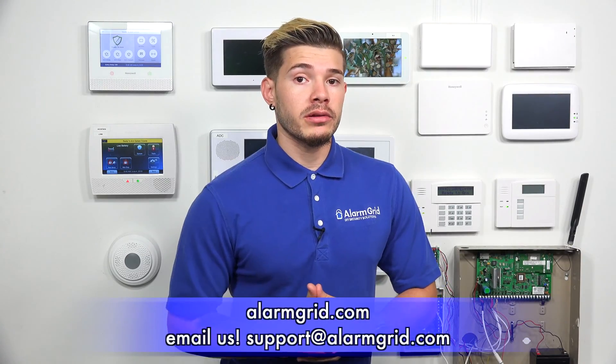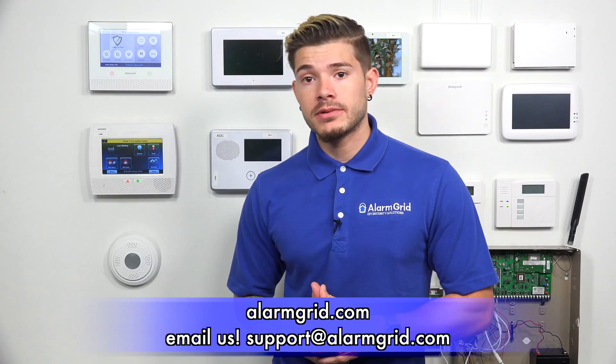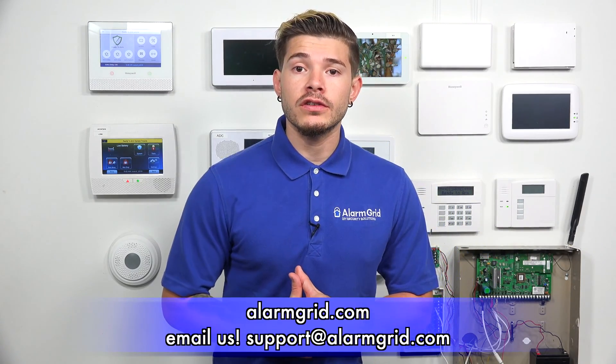If you're still getting low battery supervisions on some of the zones on your Take 345, feel free to email us at support@alarmgrid.com. If you found the video helpful, make sure you hit Like, subscribe to the YouTube channel, and enable notifications so you get notified whenever we upload new content. I'm George, and I'll see you guys next time.